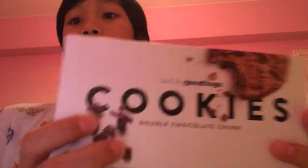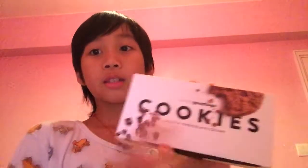One is — this — so it's like cookies and double chocolate, double chocolate chunk. Wait, this is the wrong way. There we go. Cookies. So basically it's cookies with chocolate, with chunks of chocolate.